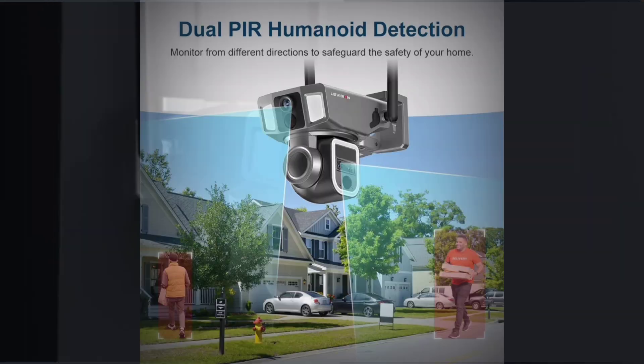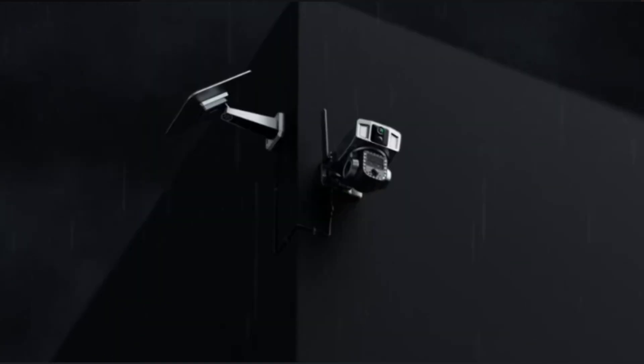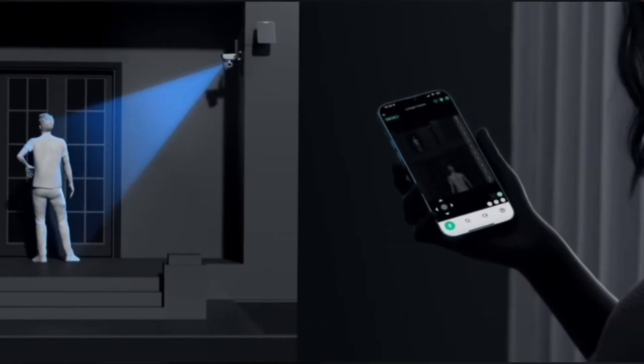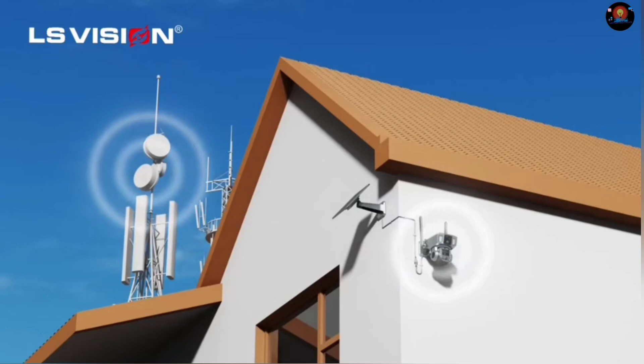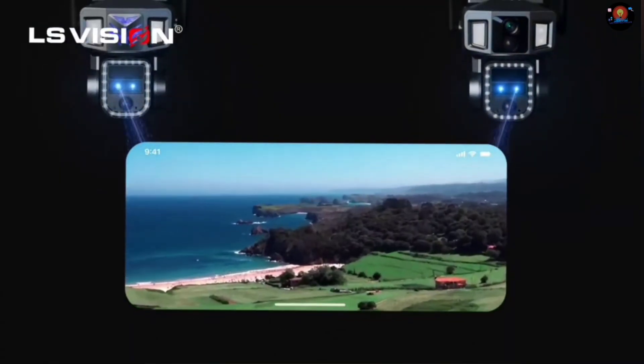Humanoid detection wake-up video recording and message push. Three working modes: 24 hours recording, 24 hours plus trigger recording, and trigger recording. 10x optical plus digital hybrid zoom, seeing clearly from far and near.